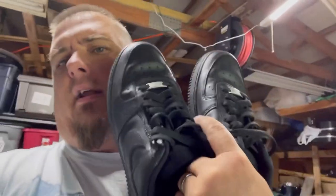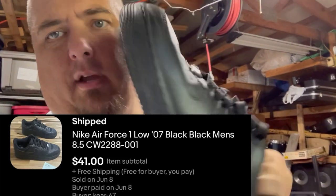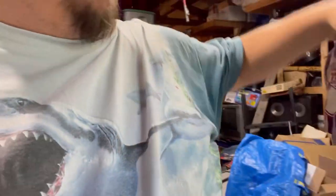Between the Foo Fighters and the bulk lot, I'm already in profit on that set. Air Force Ones have kind of always been a popular shoe, and these triple blacks I found at Goodwill for like seven bucks — not a great size, eight and a half — sold for $41. Triple black low-top Air Force Ones — AF1 — that's a pretty good pickup.